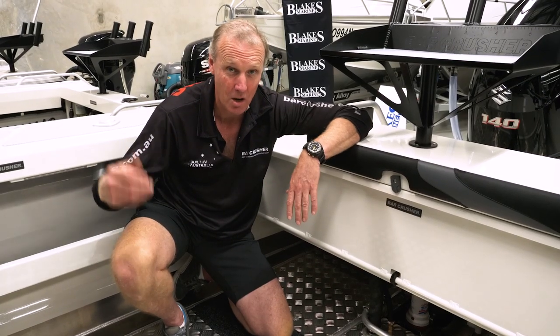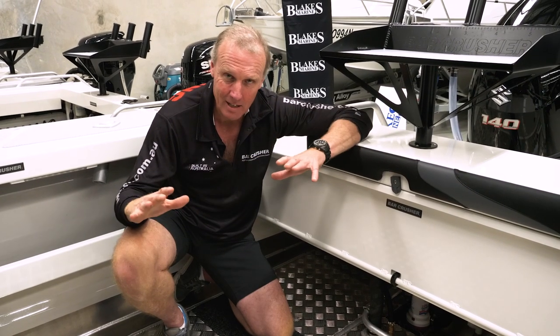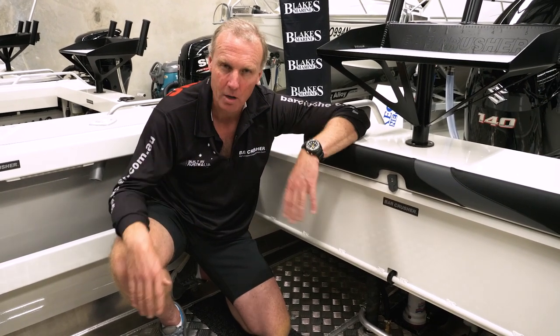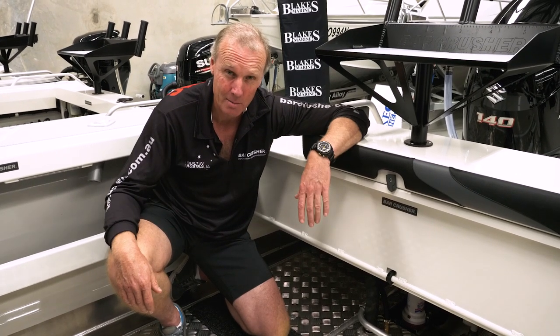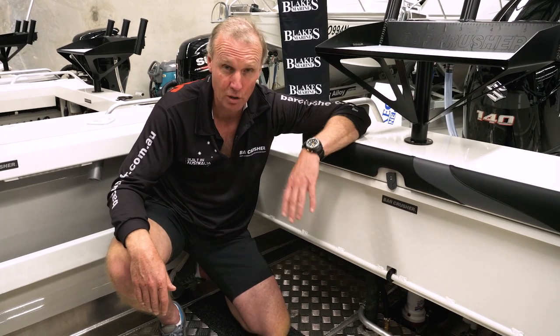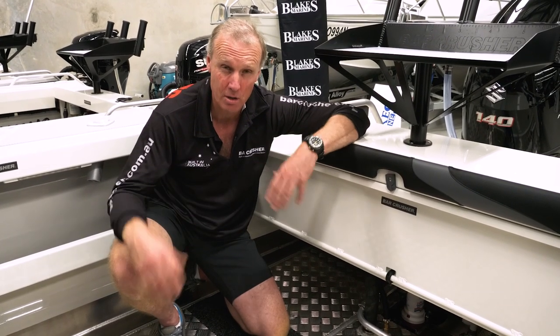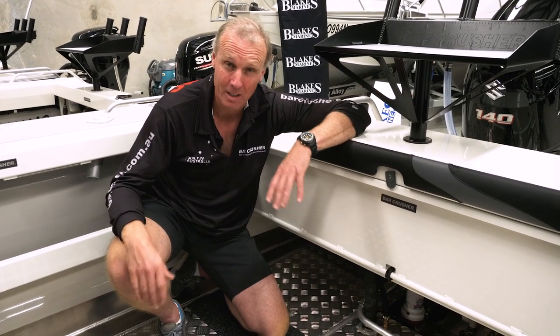If you get some bad fuel you can siphon out of there. It's a great system — low maintenance, nothing under the floor to inspect. Beware of other boats on the market with a plate over the tank and hoses and hose clamps under the floor. If you ever get a leak, you'll get vapours or fuel slopping around under the floor which can turn your boat into a bomb. Bar Crusher has one of the safest fuel systems we believe in the world.